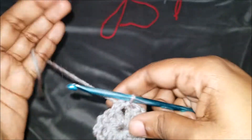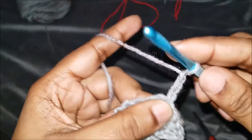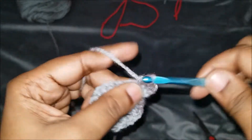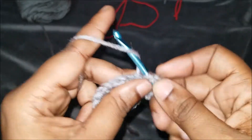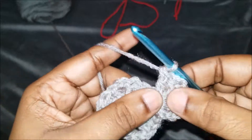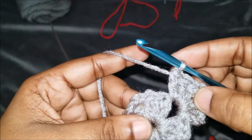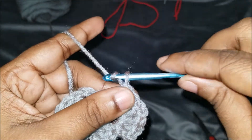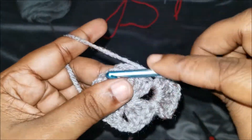We're going to chain up three and then do two more double crochets in that corner to make a total of three. Since we're chaining two on this one, we're going to chain two and then do three double crochets in that same corner. Now here's a part where if you want to make larger holes — which I will try on this one — we're going to chain one, then go to the next corner where you can plainly see, and do three double crochets.